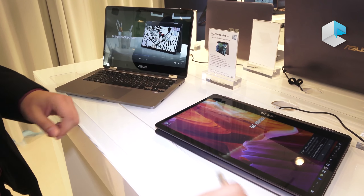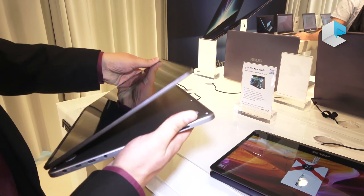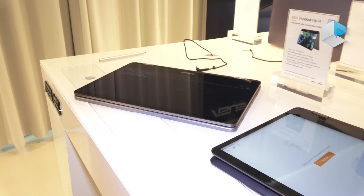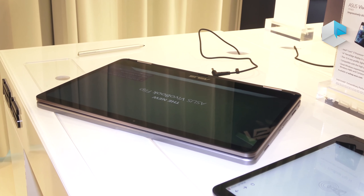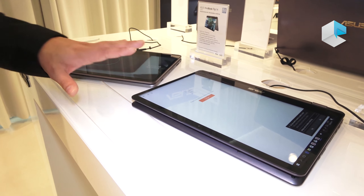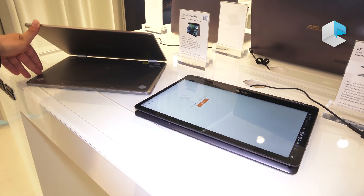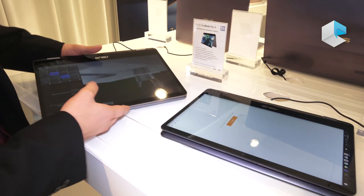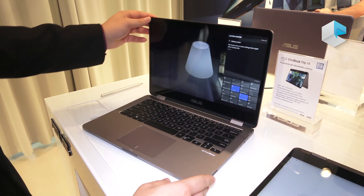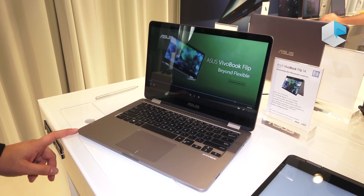The optical difference is in the lip design when you close it. On the TP410 there is still a gap when closed, while on the TP401 there is no gap anymore. This is because the TP410 has discrete graphics inside, while the TP401 has only UMA graphics — no dedicated graphics card. Because of that, the TP401 is thinner and features the new lip design.